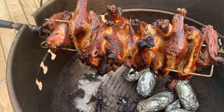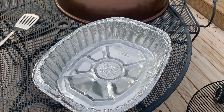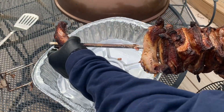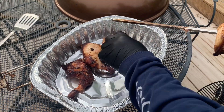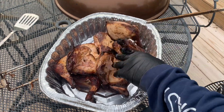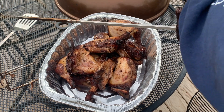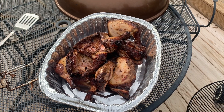This is going to be good. Here we go. Look at this — I know she's a little white right there where the chickens were stacked up against each other, but that's okay. Look at that — oh yeah, I just love pulling it apart.